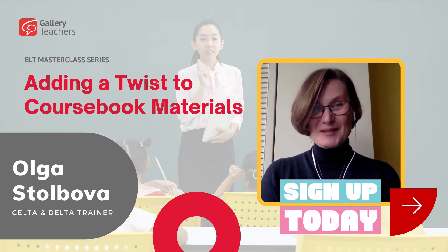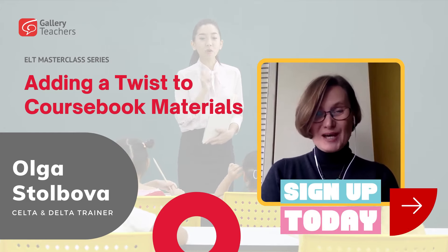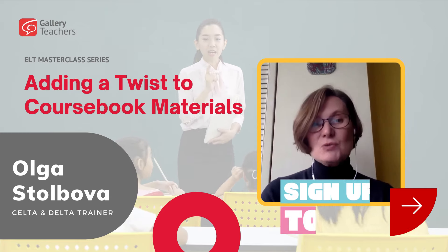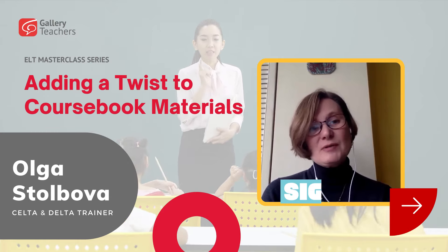Hello everyone and welcome to Gallery Teacher's Masterclass Series. My name is Augusta Elbova and today we'll be talking about how to use your coursebook materials more effectively in class. This workshop will be useful for those who are making their first steps in a teaching career and for more experienced teachers.